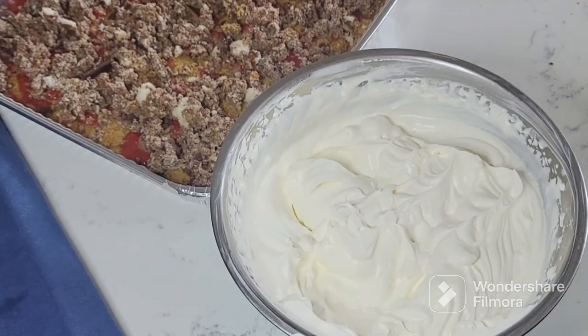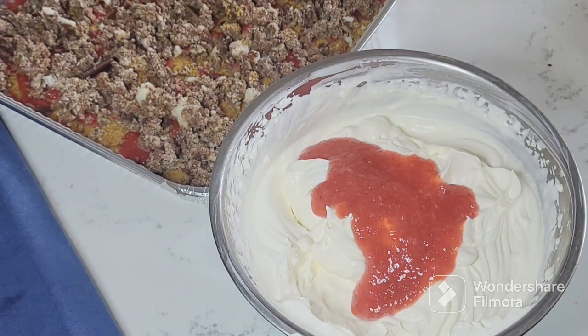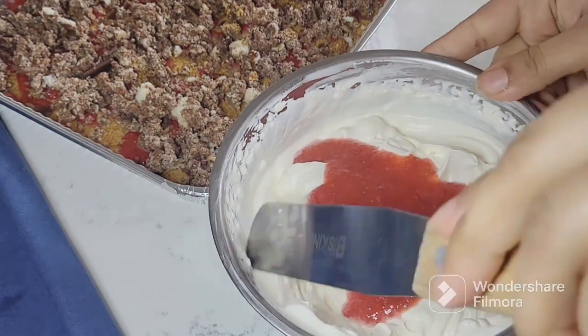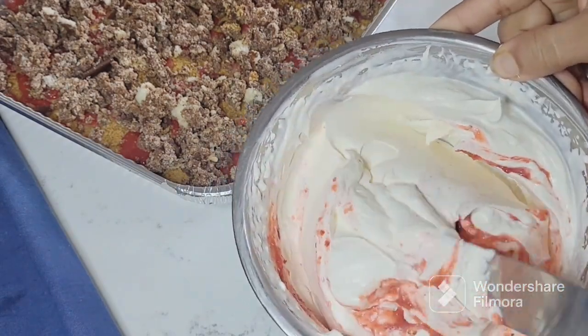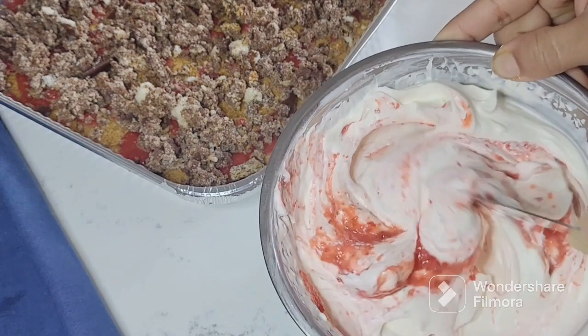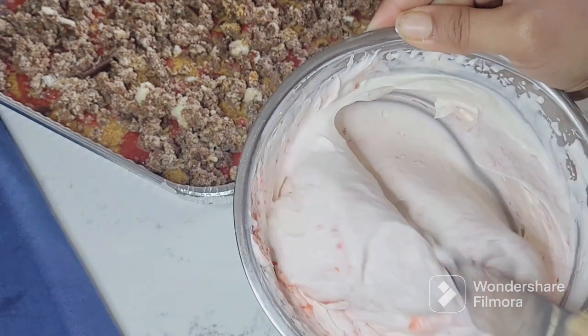Here I have taken whipped cream and I have only whipped it — nothing extra has been added to the cream. To this whipped cream I added two to three tablespoons of the crushed strawberry mixture and mixed it well. This will be the last layer, which we will spread on top of the dessert.